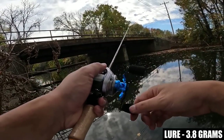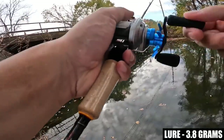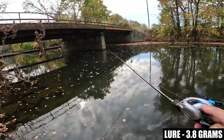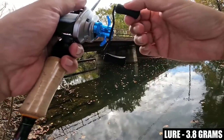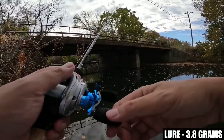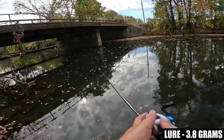Michael over at DreamTackle put a link to a video where somebody was using this reel to cast a 3-gram lure over 40 yards, but I think it was a casting plug, not a fishing lure. With a casting plug, a lot of bait finesse reels can do that — casting plugs will definitely travel significantly farther than a lure you fish with.